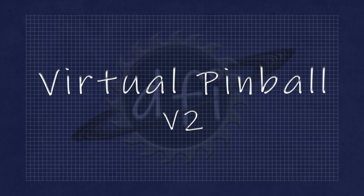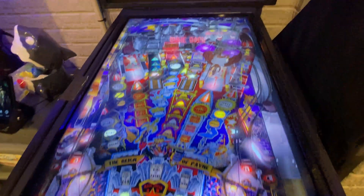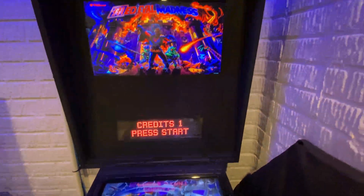Hey there, welcome to this DFI project. Today we will be starting our pinball machine version 2 project. A little backstory — if you haven't seen our previous videos, during the pandemic we built a virtual pinball machine using mostly parts and things we had laying around.